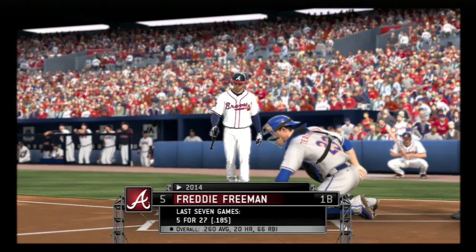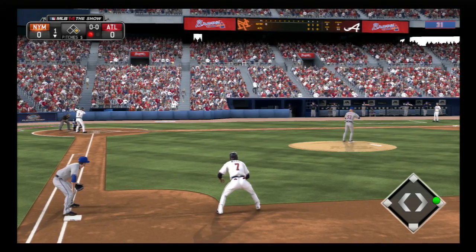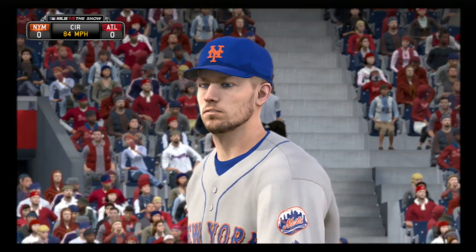Freddie Freeman will stand in for the first time now, hoping to break out of this little seven-game dry spell at the plate. And this is taken outside for ball one.